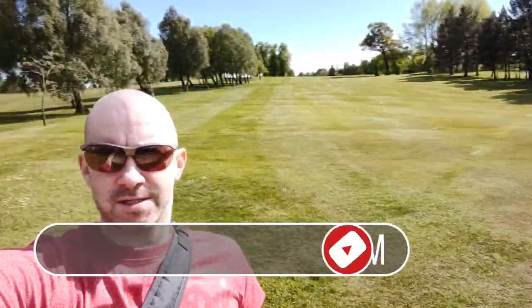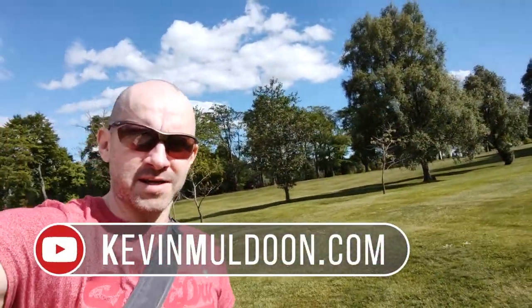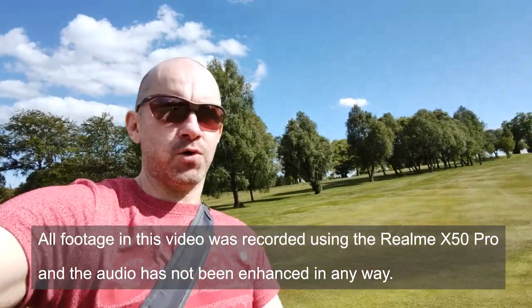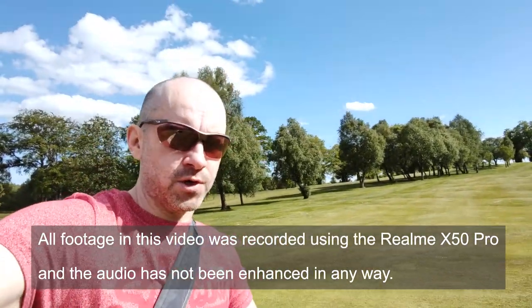Hey guys, look at this weather. Can you believe this is Scotland? I'm out with my Realme X50 Pro and what I'm going to do is a series of camera tests. I want to show you the camera capabilities of this phone.